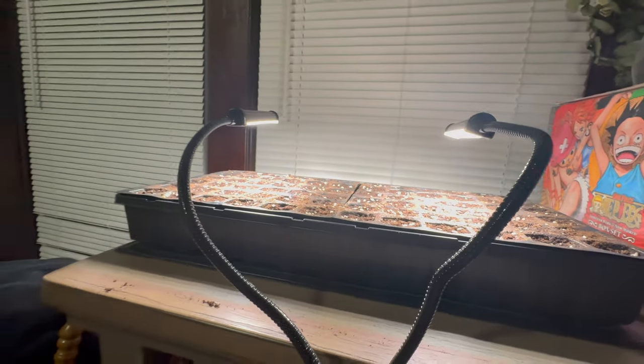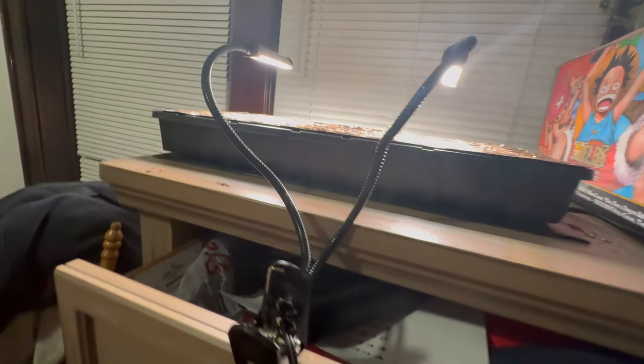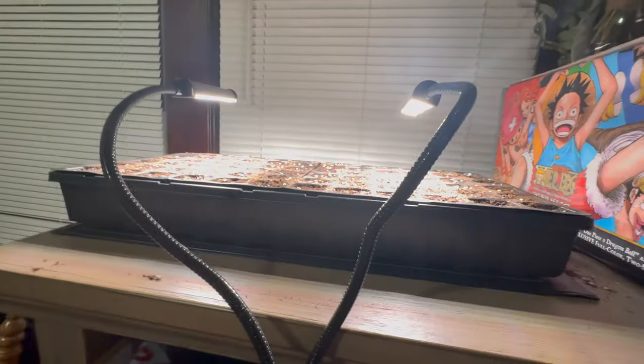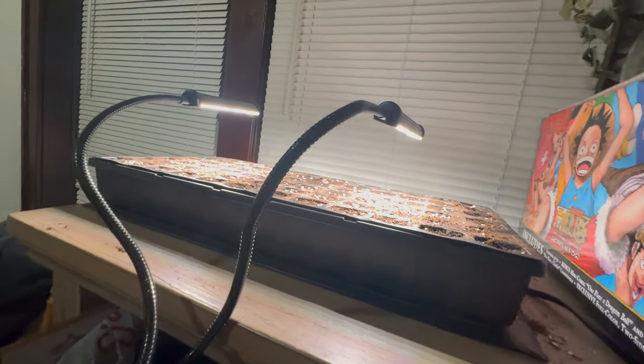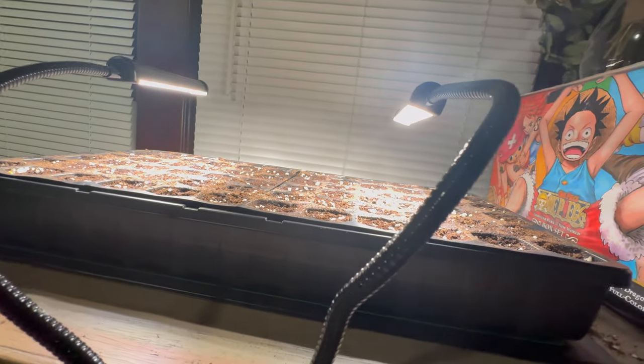You can see I added a couple additional things — really just my grow light. This is what is going to actually mimic sunlight for my seedlings. So, flashback to second grade — light, water, and the growing medium, the dirt, are the three basic things that they need. But I'm gardening inside.